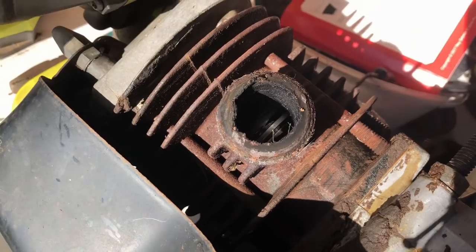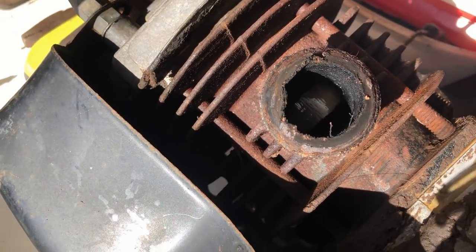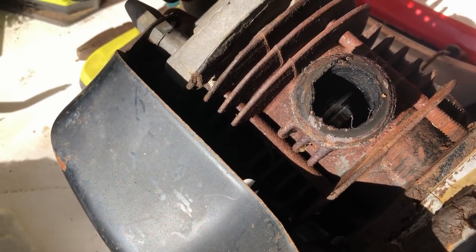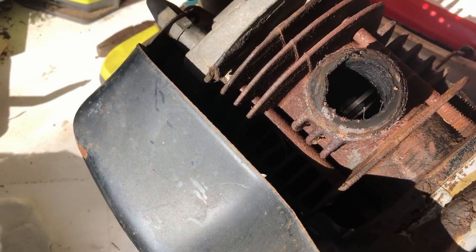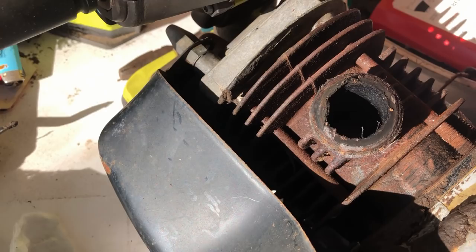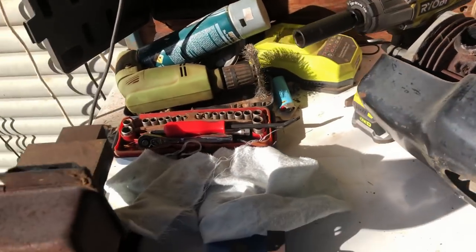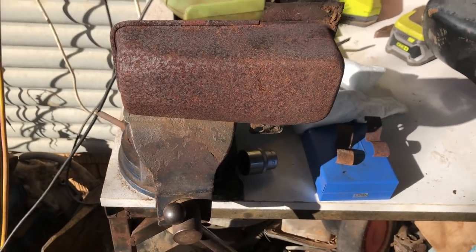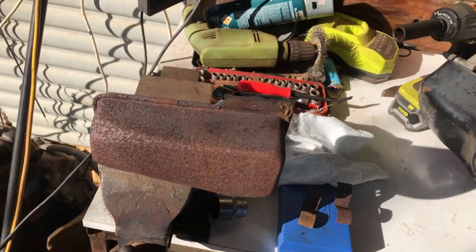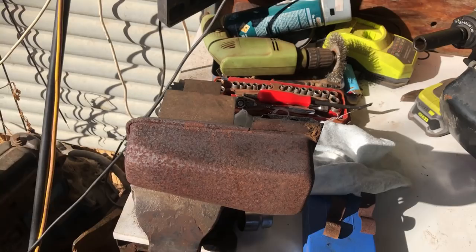I've got the exhaust off and you can see that piston skirt — it's got a little bit of black on it but no scoring at all. You can see the rings are sitting proud so they're not stuck in. This engine is like new inside pretty much. While I've got it off I'll just wire brush this exhaust and paint it — probably do it black like it should have been originally, or maybe silver just to be a little bit different.